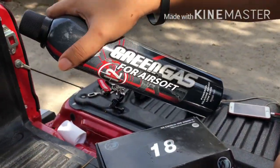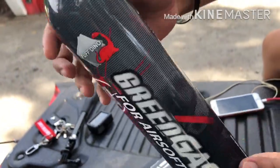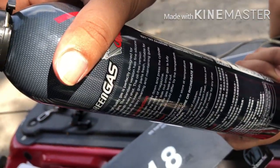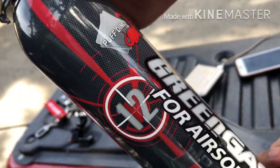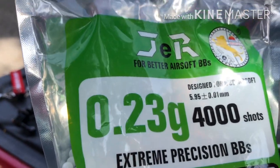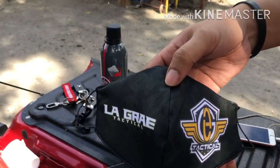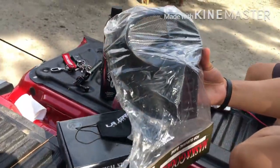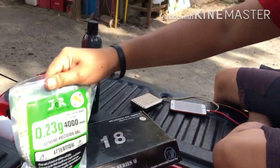Meron silang freebies — syempre yung Green Gas, around 400 plus per can, libre na kapag binili mo yung pistol. May libre rin silang .23 na 4000 shots BBs JER, at meron din silang libre na kanilang design na mask — Lagray Tactical mesh mask. Ito yung mga free nila kapag bibili ka ng airsoft sa kanila.